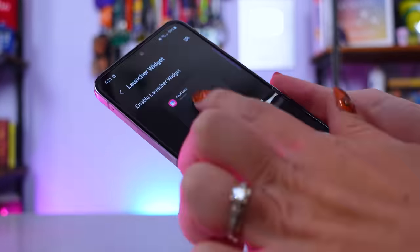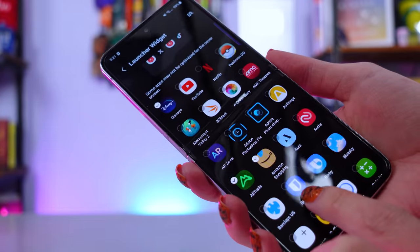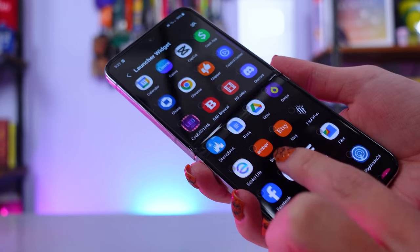If you want a whole hacks and pro tips video about different things you can put on the front screen of the Flip 5, comment down below — I could definitely do a video all about the cool stuff you can do with this. It does make a huge difference to the usability of this device. I find that I am much more inclined as a user to use the Flip 5 versus the older models.